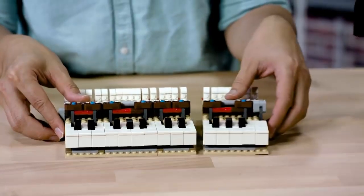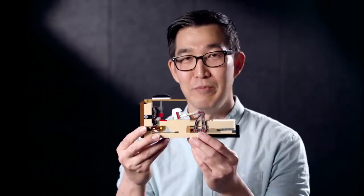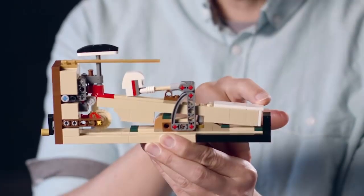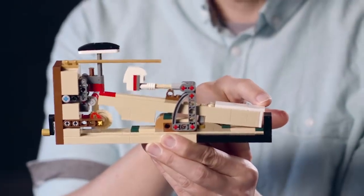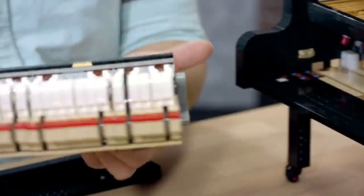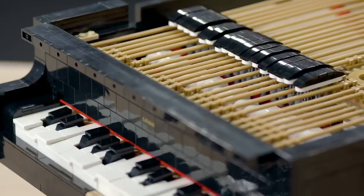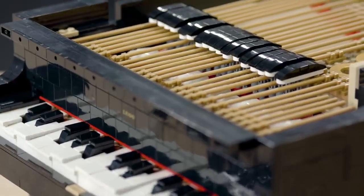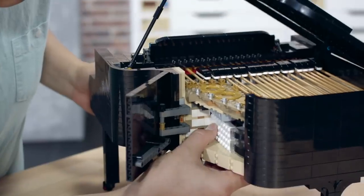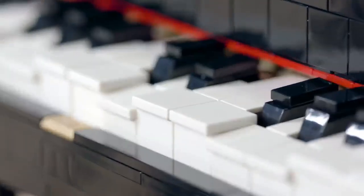For this model, we started by designing the key and then moving from inside out. I have with me today an action model that's built out of LEGO bricks. This is an accurate replica of an actual action model, and it is also exactly what we have in our model. As you turn the motor, this is what makes the self-playing function possible.